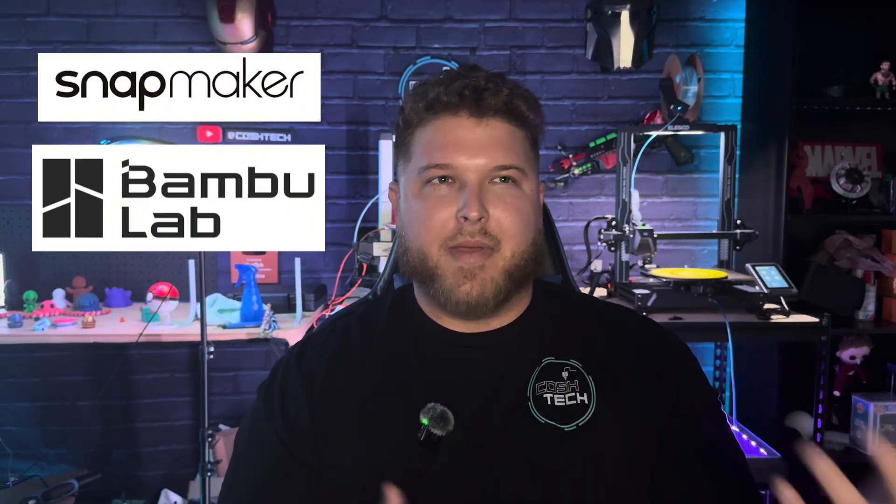Hey guys, welcome to the channel and welcome back to another video. Originally I planned this video to be an explanation on whether you should use the AMS, ACE Pro, or any multi-filament system — how much it would cost, if it would be worth it for a business, how long it takes, and what it takes to print something in eight colors, especially when you're changing layer lines.